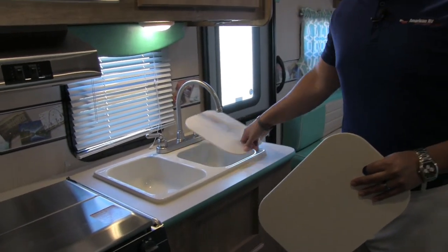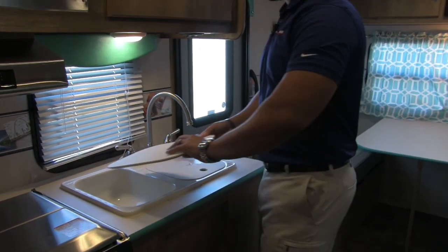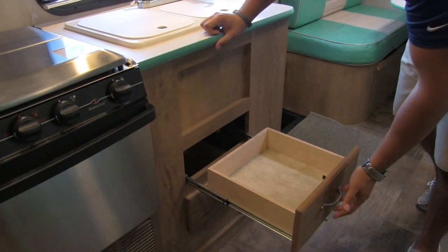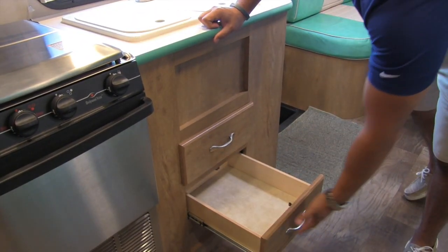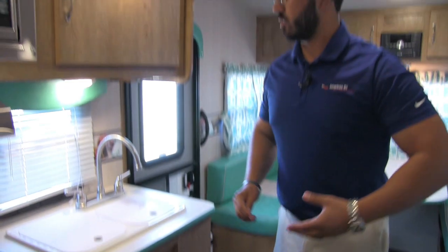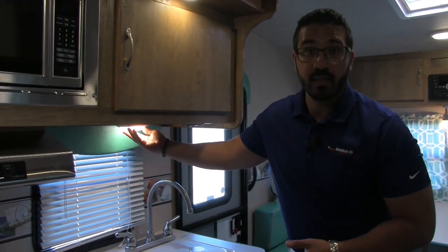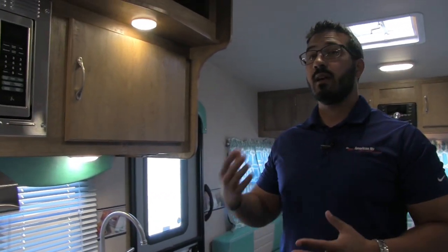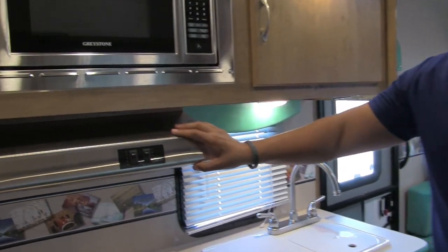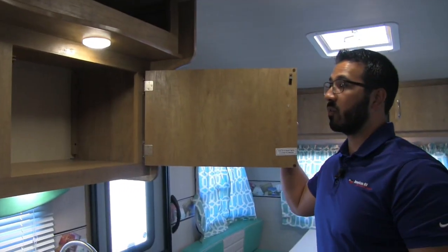The double bowl sink makes it nice and easy to wash or rinse dishes. There's a larger bowl on the left, smaller one on the right, and the high-rise faucet aids in doing dishes as well. Underneath, you see two full-extension drawers for silverware and larger serving items. The window here lets in a lot of natural light during the day. At night you have LED lights throughout — LED lights use a fraction of the power and don't put out near the heat. There's also a stainless steel cooktop with both a light and a fan, a microwave up top, and good storage to the side.